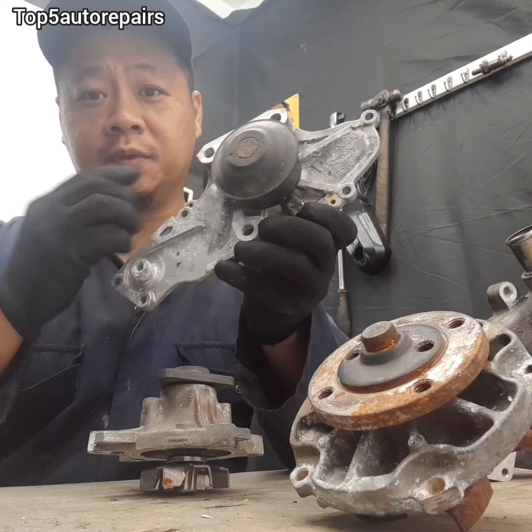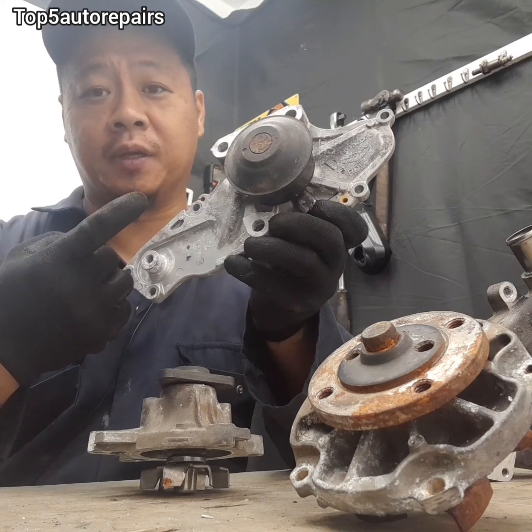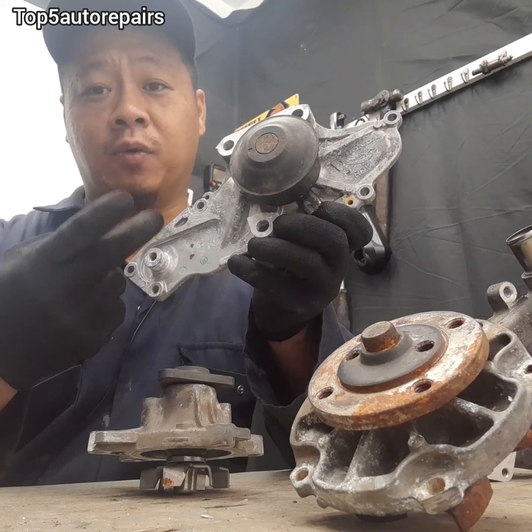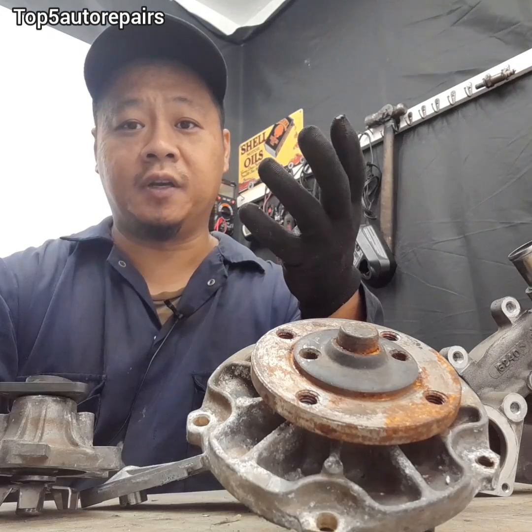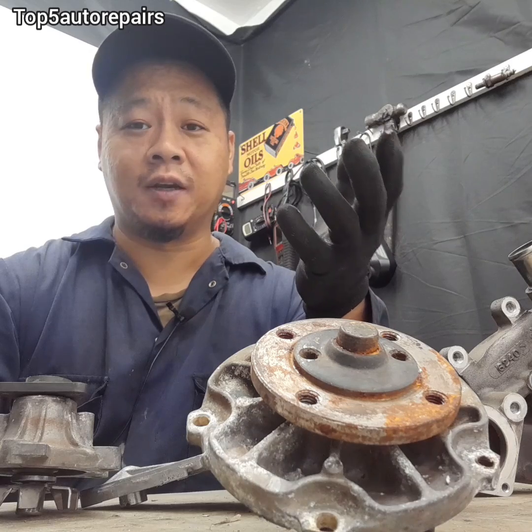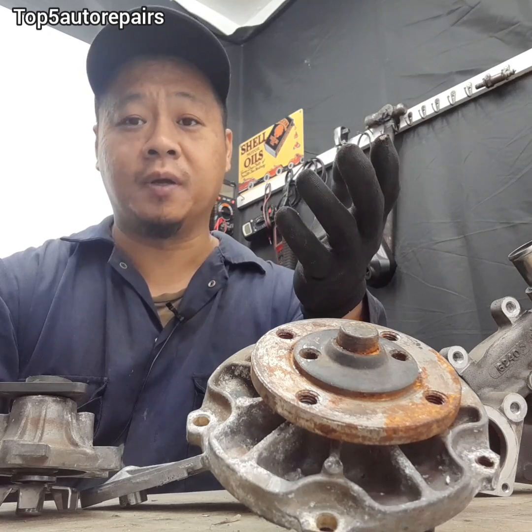Inside a typical water pump, there are two seals. One is going to be the oil seal and the other one is going to be the internal water pump seal. If either of these internal seals start to fail, you're going to see some sort of leak coming out of the water pump weep hole.